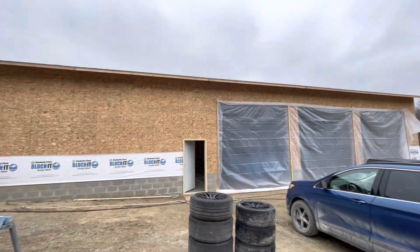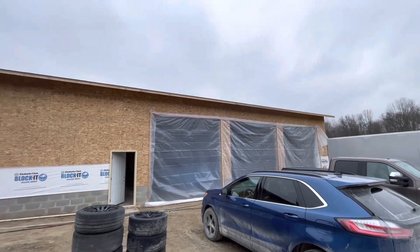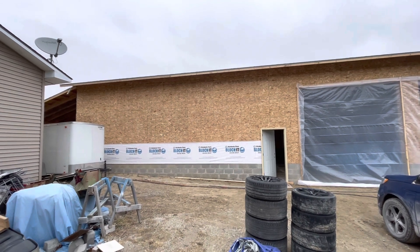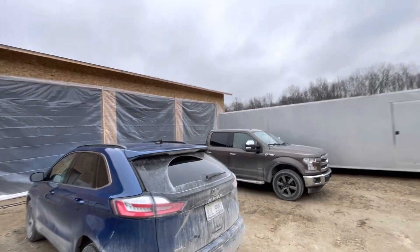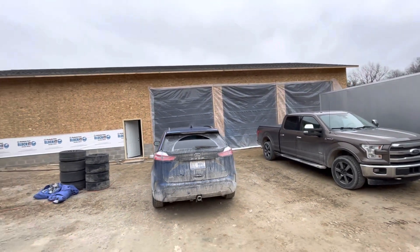So this is our new shop. Three big 12 by 12 bay doors on the one end and then fabrication space on the other end with an overhang. It ended up being a pretty big roof. I can show you as I pan out here.